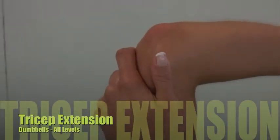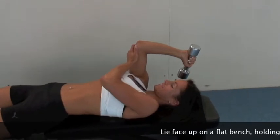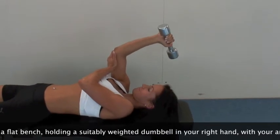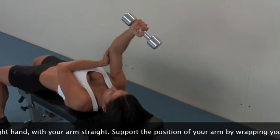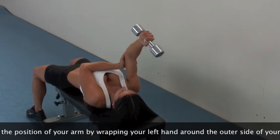Lie face up on a flat bench holding a suitably weighted dumbbell in your right hand with your arms straight, the weight above your right shoulder. Support the position of your arm by wrapping your left hand around the outer side of your upper arm, keeping your thumb away from the inside of your elbow joint.